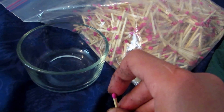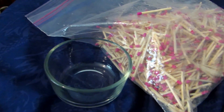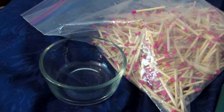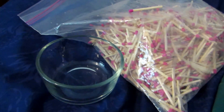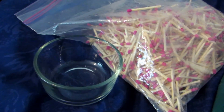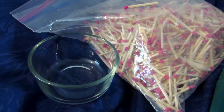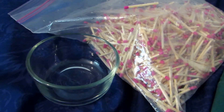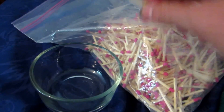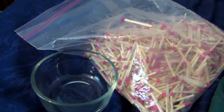Strike-anywhere matches contain other chemicals which are most likely water soluble and will be contaminants. Also, because they can ignite themselves, later on when we try to work with a quote pure potassium chlorate — if it isn't pure and contains that other impurity — it can be very dangerous and even explosive. So we always want to use regular matches to have as little contamination as possible.